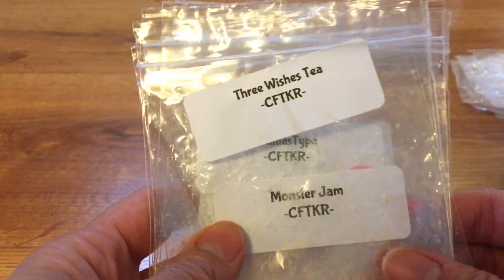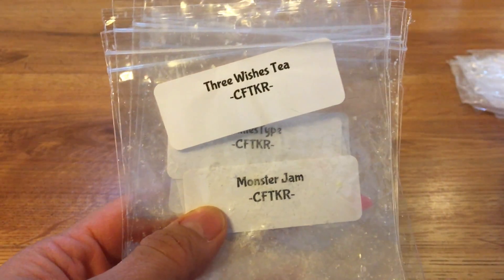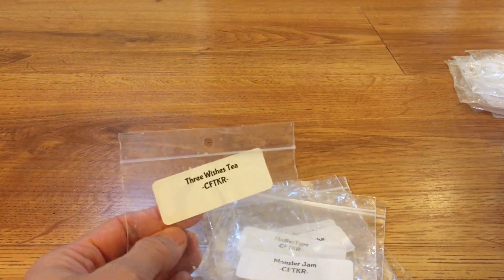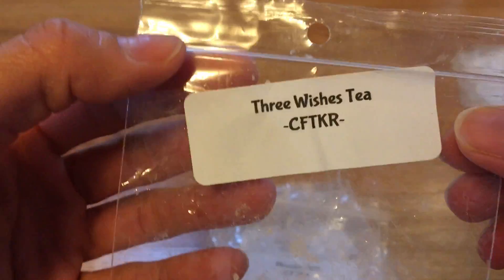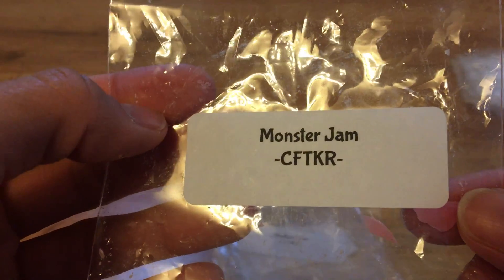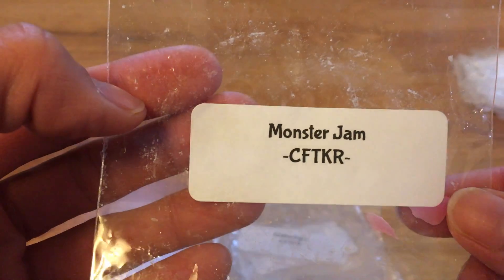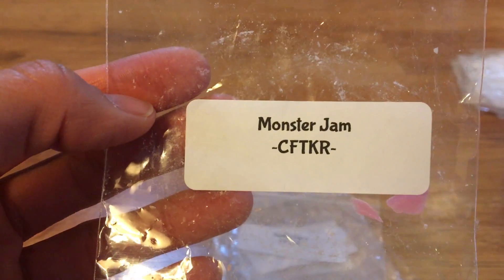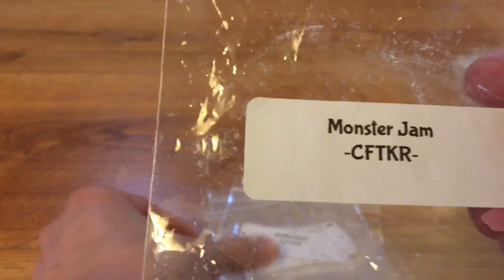Moving on to Candles from the Keeping Room. I melted a bunch of samples because Carol is very generous when you order from her — she provides lots of samples of new scents or upcoming restocks. I wanted to melt some of those so I'd know what to order next time. Three Wishes Tea was really good, nice and strong, a little bit more of a perfumey tea note — if you don't like perfumey tea scents you wouldn't like this, but I really liked it. Monster Jam is really good — it's basically every kind of mishmash of berry mashed into a jam, nice and sweet. It wasn't as strong of a thrower as other wax from her, but it was a really beautiful fruity jam scent.